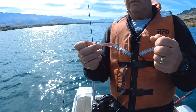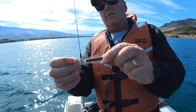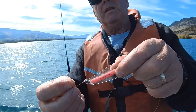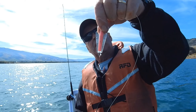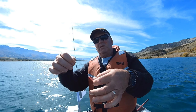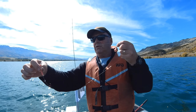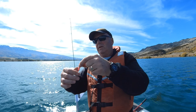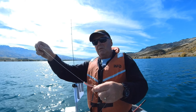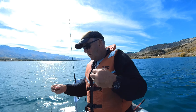That's the lure I just caught that fish on — KG special Tasmanian devil, black and gold on one side, pink on the other with one single red hook. I rig the line straight through the centre so that the lure slides up the line once the fish is hooked. That way I think there's less chance of the fish spitting the lure out or wedging the hook out if the lure is free on the line.